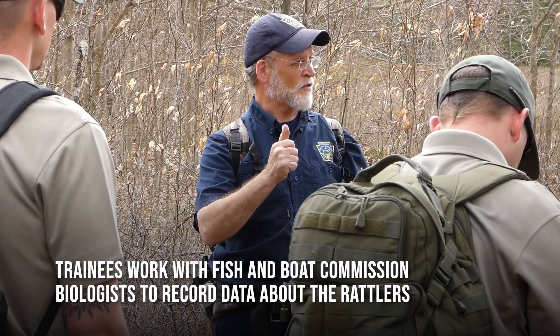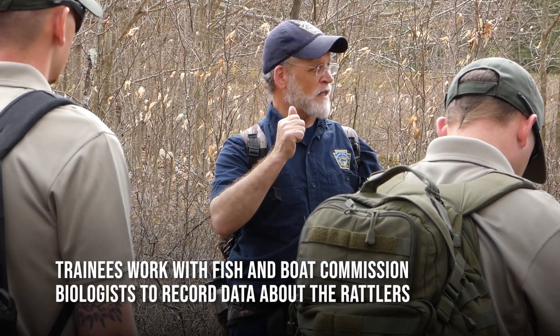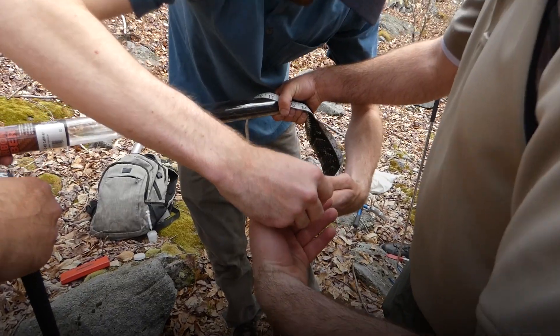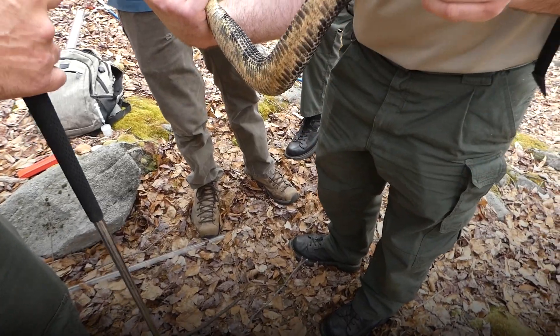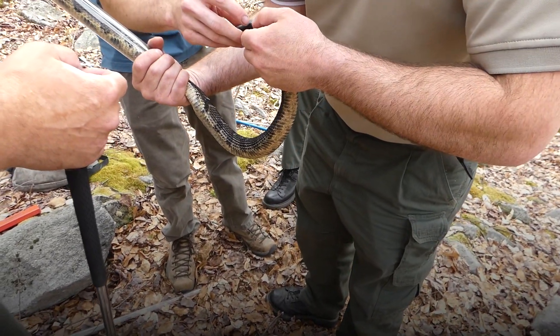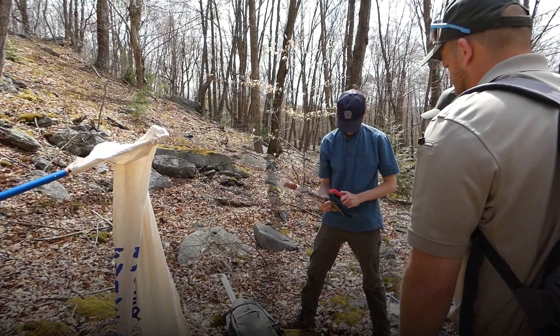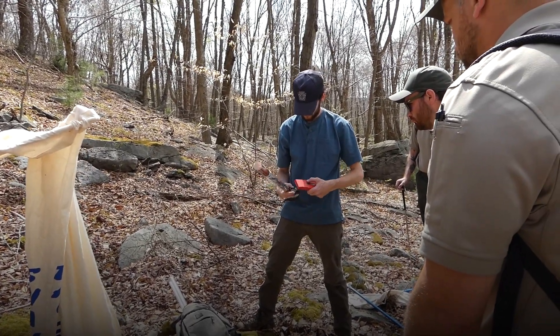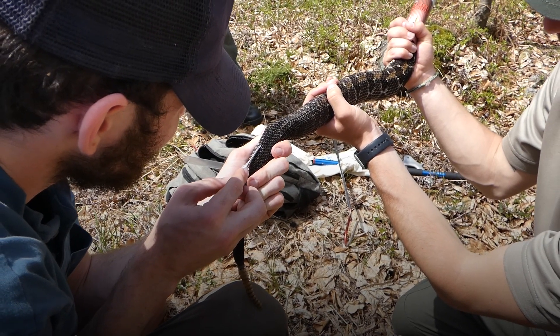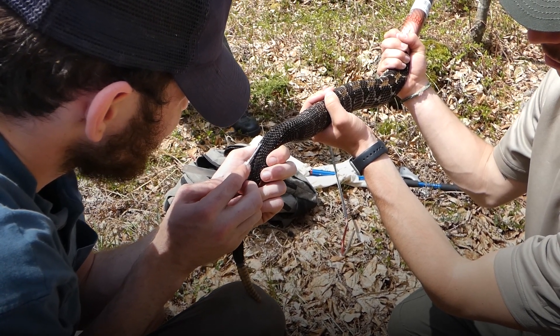For each snake, we're going to take total length — you should know that from class. We're going to do a sub-caudal count to sex every snake. You're going to check for a pit tag — record the pit tag number if there is one. If there isn't a pit tag, you're going to insert one and assign a number to that snake.